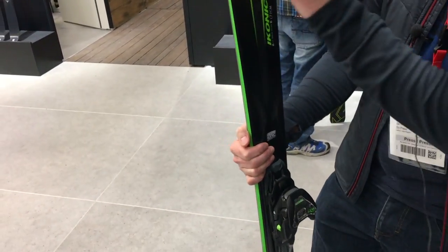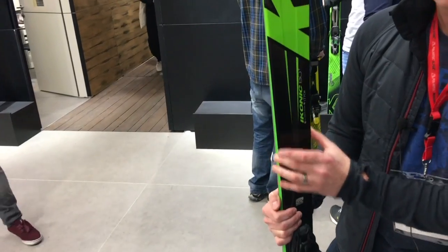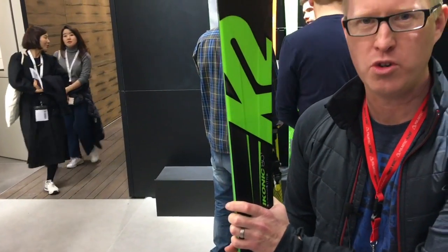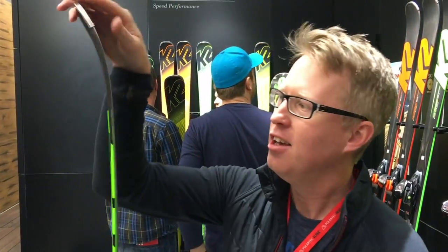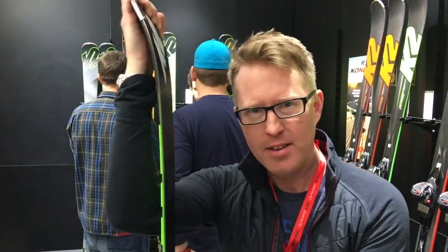It's got 80 millimeter underfoot. It's got a new titanium plate that runs through the front of the ski that stiffens the ski torsionally, but the tip is still quite soft, so it's easy to turn or initiate the turn. And it's got a slight rocker that doesn't only help in the powder — it also helps on the piste as well.